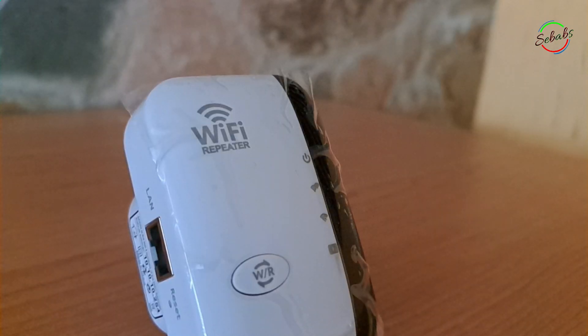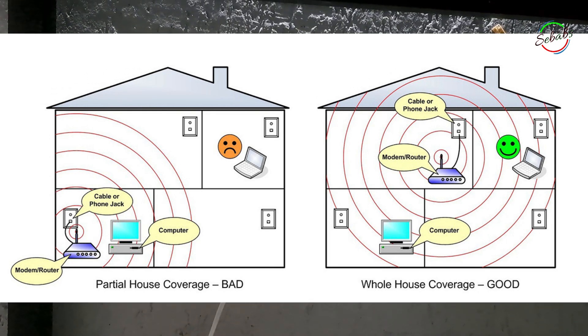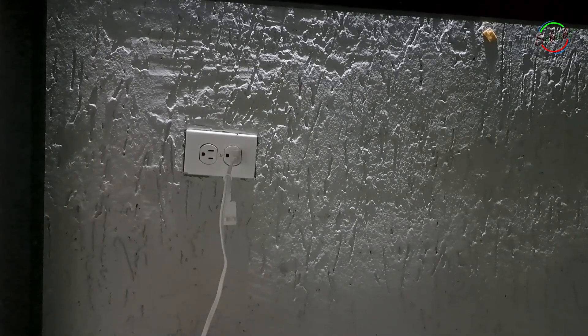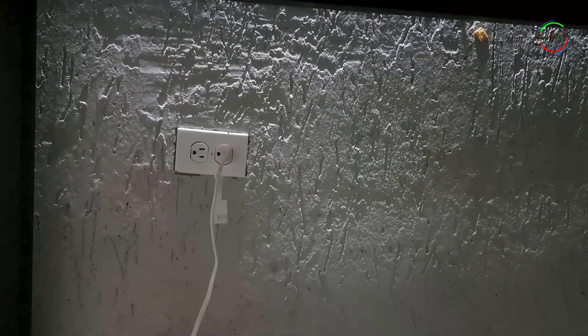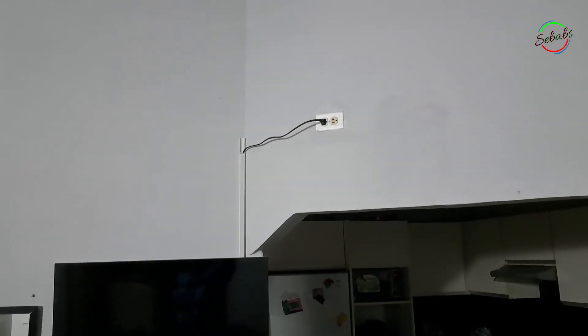An ideal location is halfway between your router and the location in your home with a poor Wi-Fi signal. For example, let's say your router is on your main floor and you have a terrible Wi-Fi connection in your basement office. In that case, an ideal location for the Wi-Fi repeater will be at the bottom of the stairs. This way your router has minimal obstruction to the repeater, and in turn the Wi-Fi repeater has a good line of sight to the basement floor.